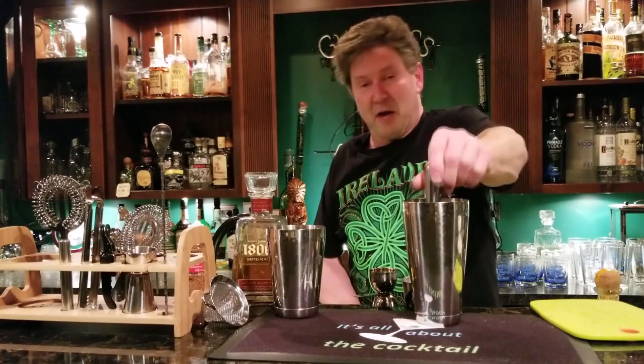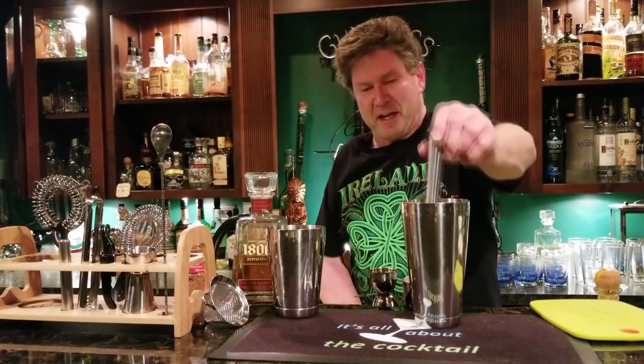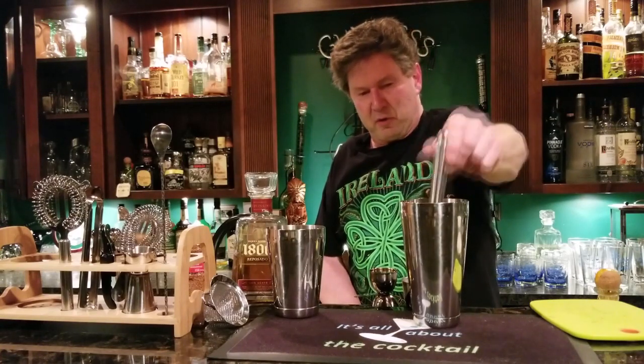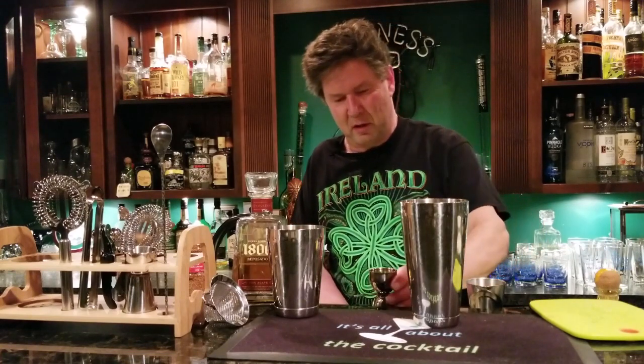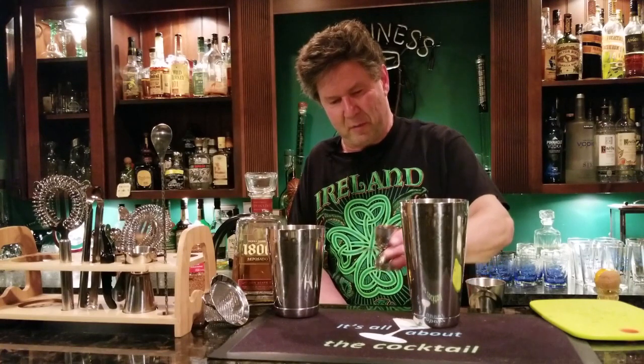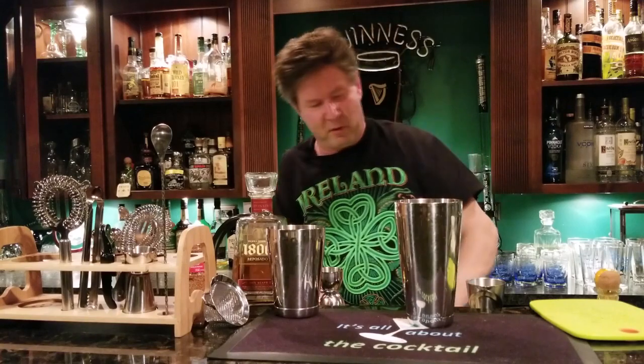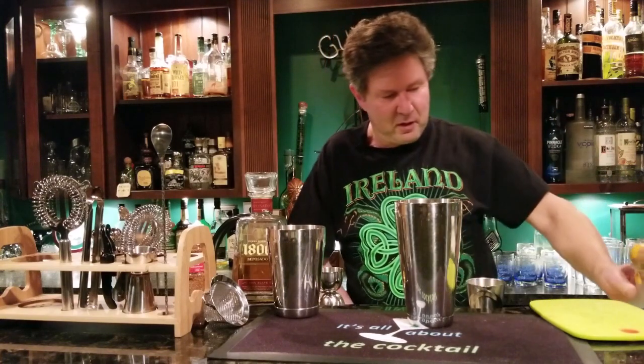We're simply going to put an ounce and a half of reposado tequila in there. I find reposado works a little better for this drink. Then we're going to put a quarter ounce of orange curaçao — you can use Cointreau, but I'm going to use Patrón Citrónge since it's tequila-based. So put a quarter ounce of your orange curaçao in there.